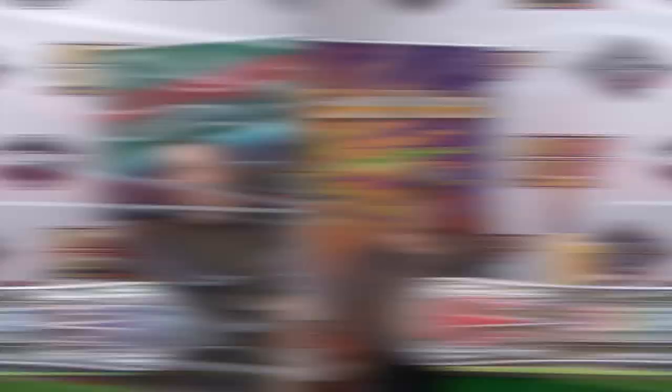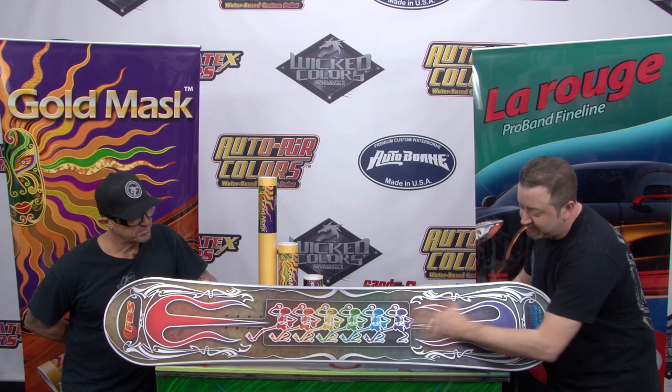We got all the masks pulled off — the LaRouge tape, the gold mask. Everything's looking clean. That stuff is great to work with because there's virtually no edge working with the Createx 92-0 silver base. A couple coats of clear on this thing and this snowboard's going to pop. Great project to work on with you, Scott. I'm Rhino Elm. Scott McKay. Thanks for watching.